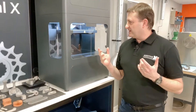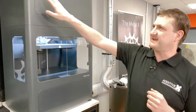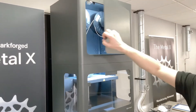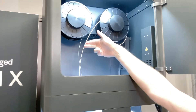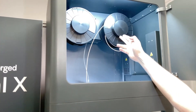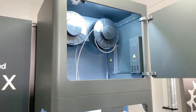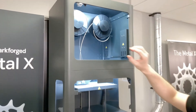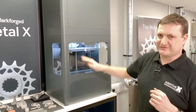The MetalX system uses FDM or FFF type technology — it's a high content metal filament extruding through a printhead. We can see the 17-4 stainless steel filament along with the ceramic release layer. The ceramic release layer goes in between the main build and support structures on the printer.